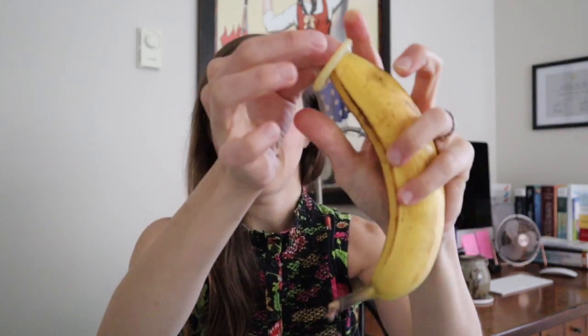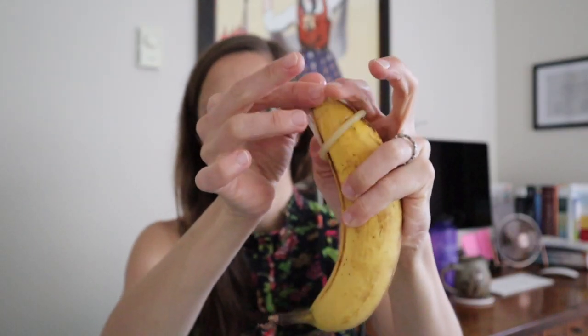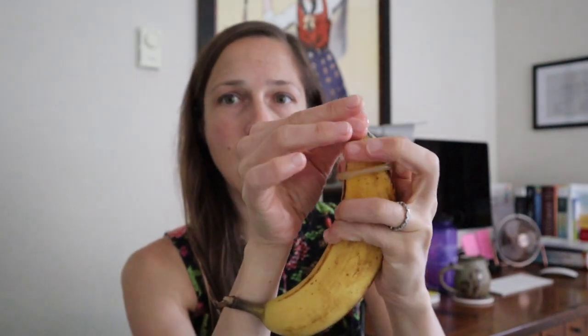When you have a condom, it's going to have an open tip. The purpose of this tip is to catch the ejaculate — your semen when you orgasm. So when you're putting a condom on, pinch the tip and then place it on like a hat. Pinch the tip and then roll. This will be attached to your body, so it will be easier.